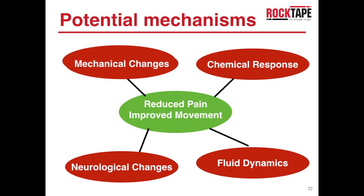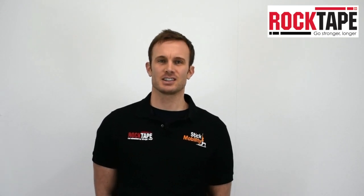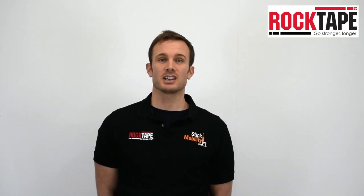Cupping can be used to reduce pain and improve movement. The potential mechanisms for this fall into four categories. The negative pressure can be seen to lift the skin, therefore having a mechanical effect on the underlying tissues. The negative pressure change also has a vacuum effect on the fluids, promoting diffusion and osmosis.